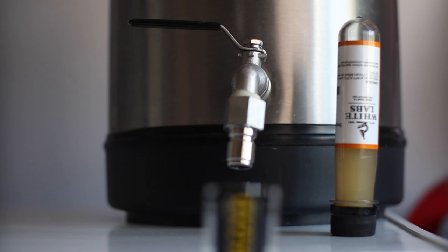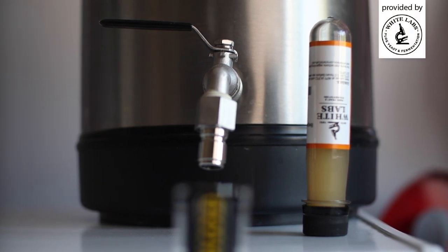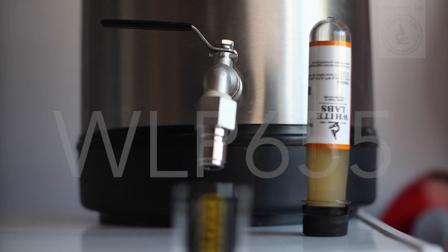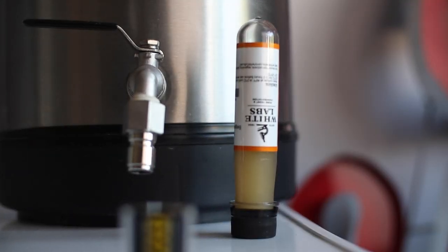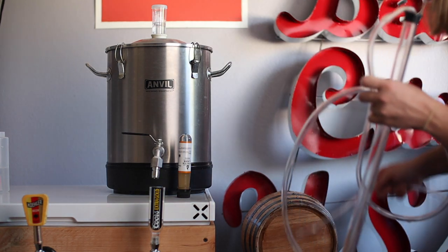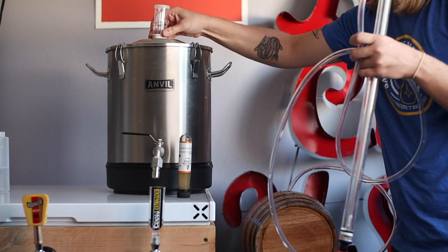Primary fermentation is complete and that means it's time to funk up this porter using Belgian Sour Mix 1 from White Labs, or WLP655. This blend contains all the good stuff — brett, lacto, pedio and Saccharomyces — and it's the same thing I used for the lambic-style beer I made in episode 12. After dumping my soda ash solution out of the barrel, I'm jumping right into the transfer.